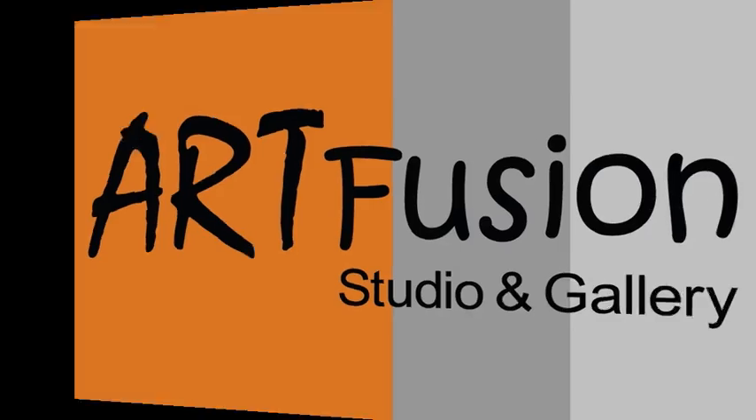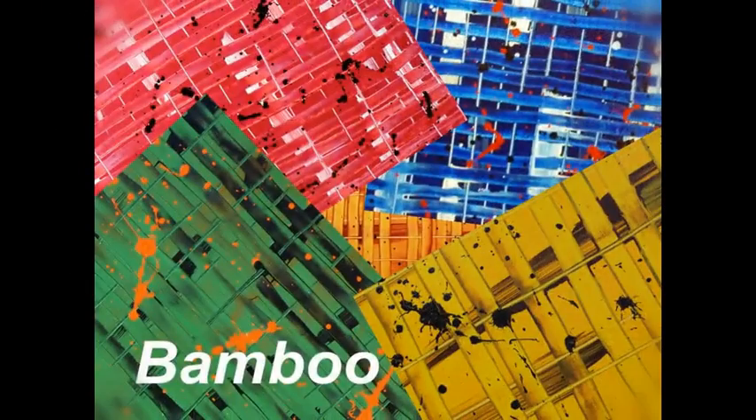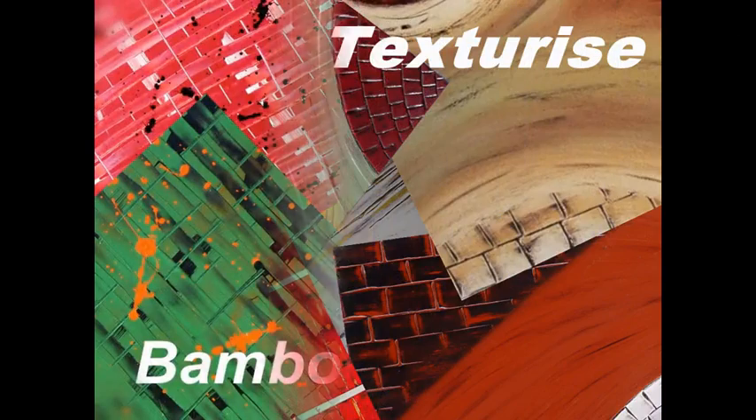Welcome to Art Fusion and Step-by-Step Abstract Art Series 8: Bamboo and Texturize.